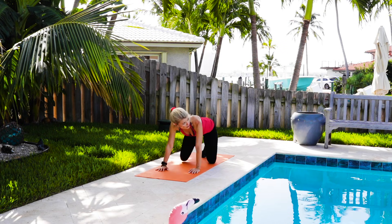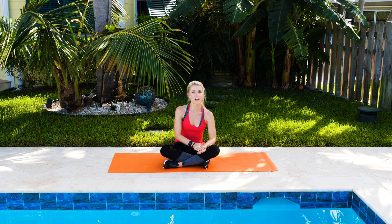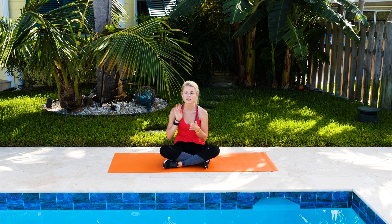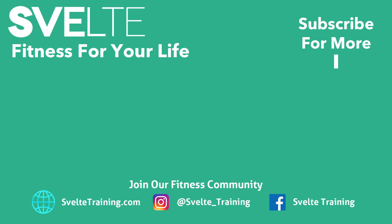You guys are awesome — you just killed that. That was your YouTube core toning workout. Make sure that if you liked that, you subscribe to our channel. Check out our other core workouts, check out Coach Mayor's workouts, and leave us a comment. Let us know what you liked. We'll see you next time.